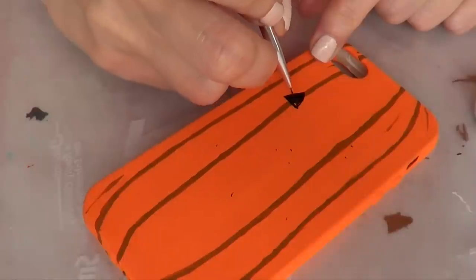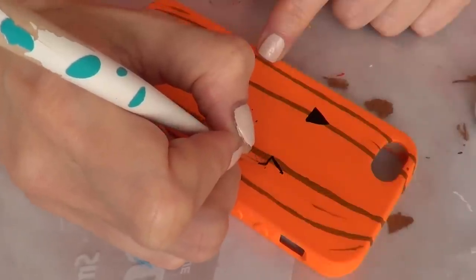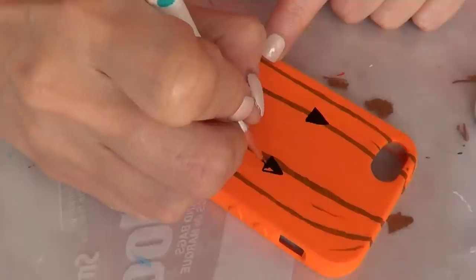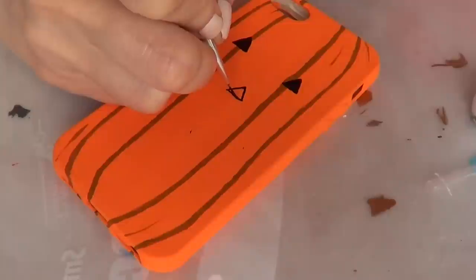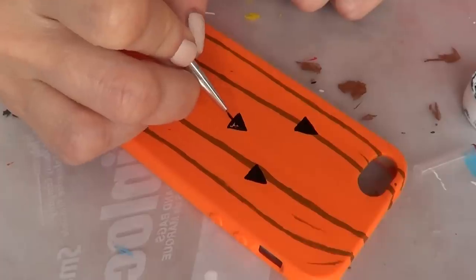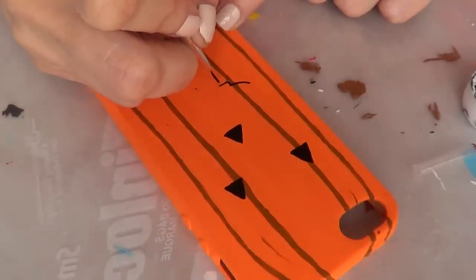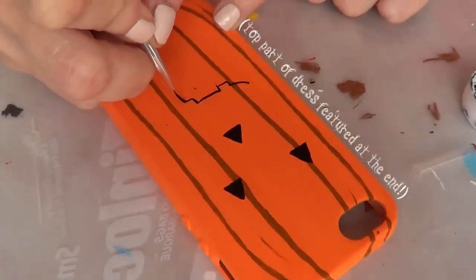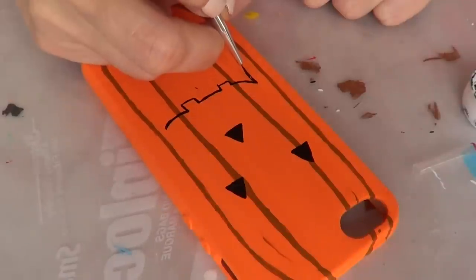You can make this design creepy or sweet depending on your taste. If you're picky about symmetry you can measure all the lines, but since I'm not and I'm trying to make this look cartoonish, it's fine to me. You can totally use a Sharpie to paint this, but I prefer to use paint because I feel like it lasts longer. I'm pretty excited about Halloween — it's almost here. I cannot wait. I think I'm going as Wednesday Adams — I'm 99% sure because I actually bought a really cute dress from Forever 21.